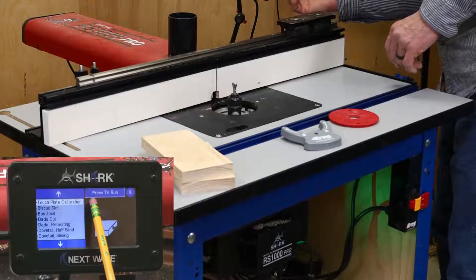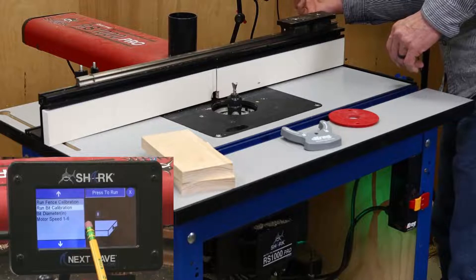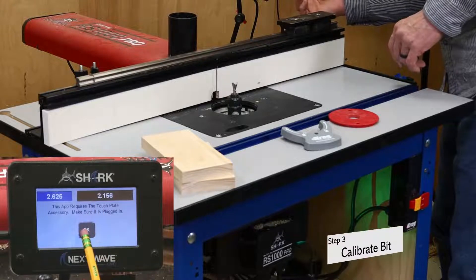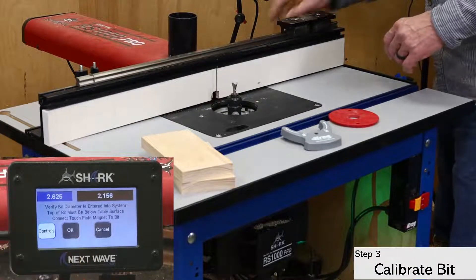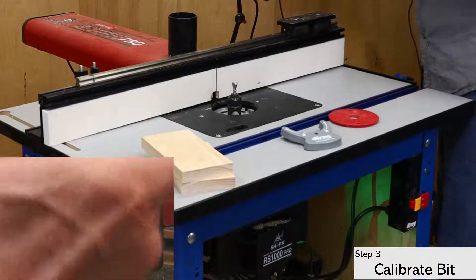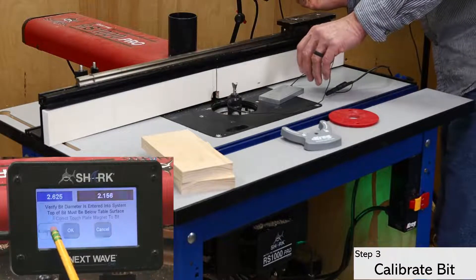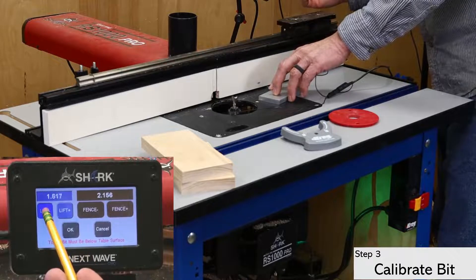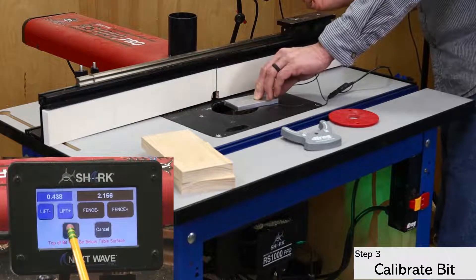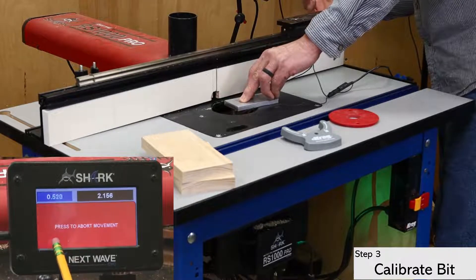With the bit diameter entered, open the apps menu and select the touch plate calibration option. I've started with the bit calibration first. Click through until the white control button appears. Attach the magnet to the bit or the collet, and then open the control screen. Use the down button to lower the bit below the table and click OK. Check that the magnet has a good connection by touching the plate to the bit.